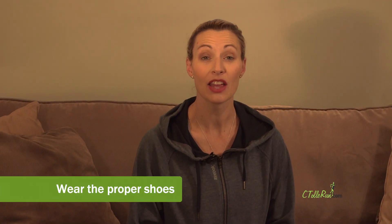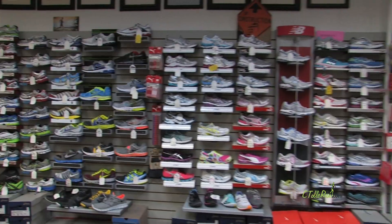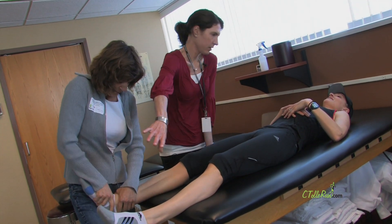Tip number one: wear the proper running shoe. If you have a local running store, go in there. They're experts and they can help you find whatever shoe feels good, but also what's right for your foot. There's a ton of different variety in the running stores. Or if you don't have a local running store, talk to your doctor — they should be able to help you find the proper running shoe.